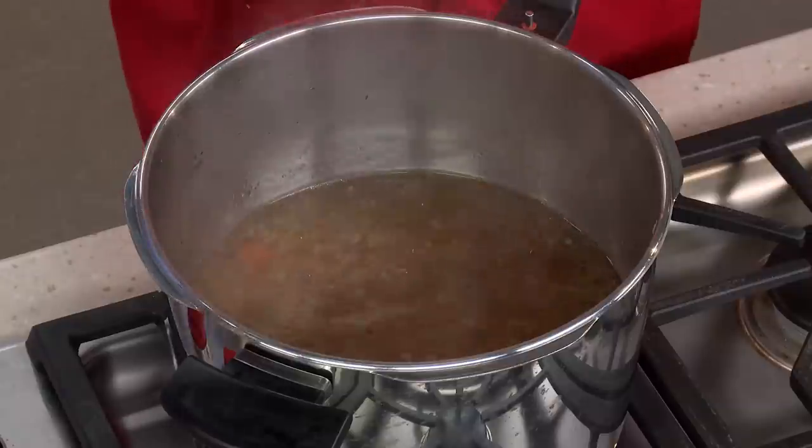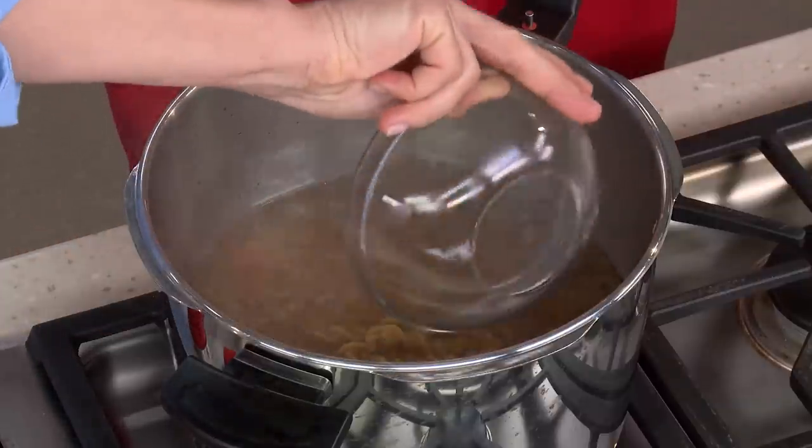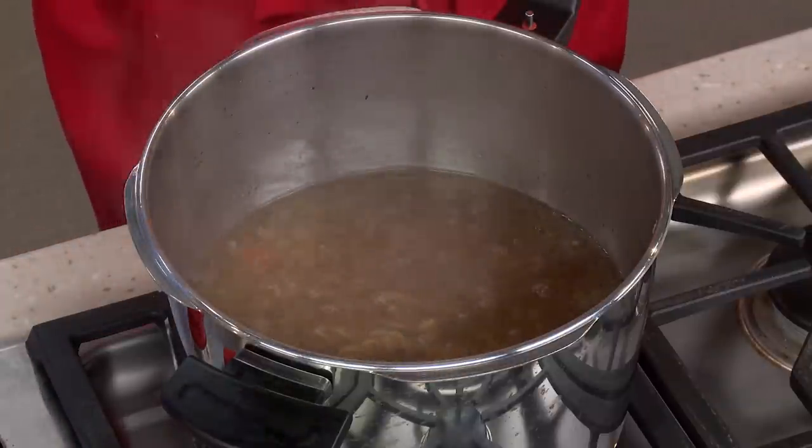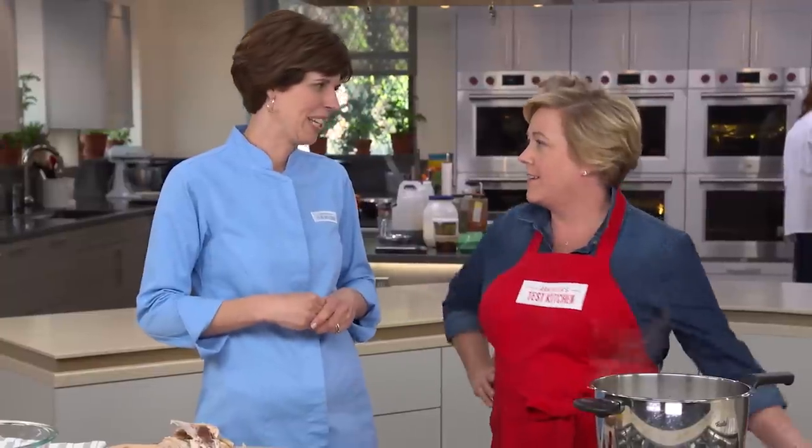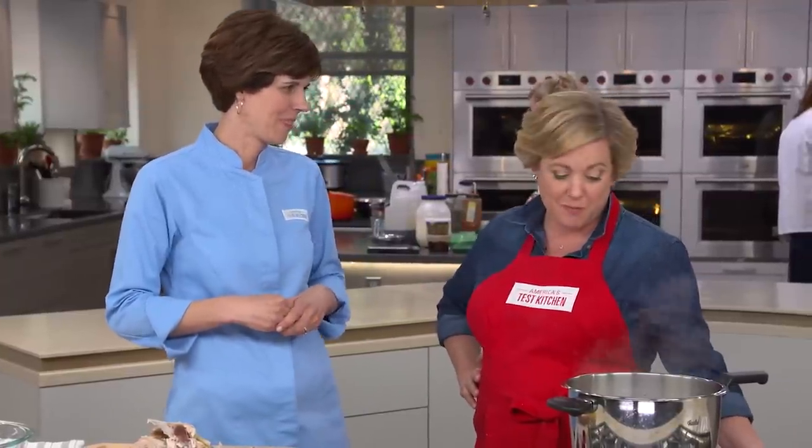The broth is coming right up to a boil. I have four ounces of egg noodles. We do want to add them at the last minute, because the noodles will become mushy and bloated if we cook them too long. What happens to leftover soup if you leave the noodles in it — they absorb every last bit of broth. So boiling at the last minute is important.